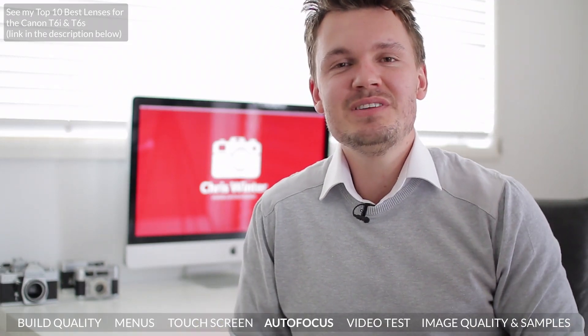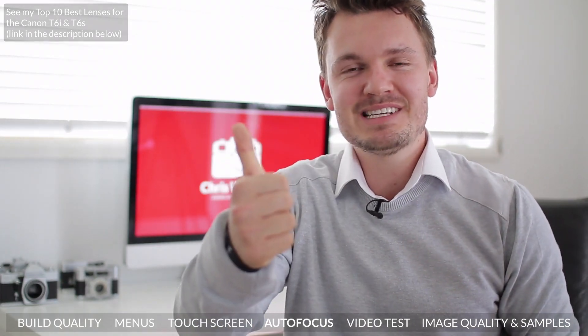If you're enjoying this video, I'd love it if you leave a thumbs up — that's always appreciated. But anyway, let's get on to the next part of the video.